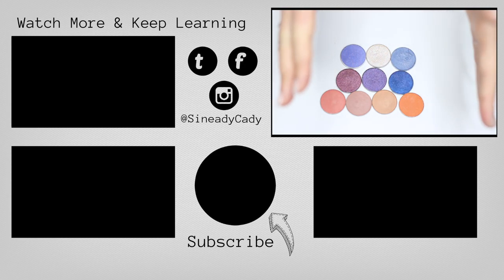If you have any more questions about blues, definitely let me know. But hopefully I covered everything in this video and I'll see you in the next one.